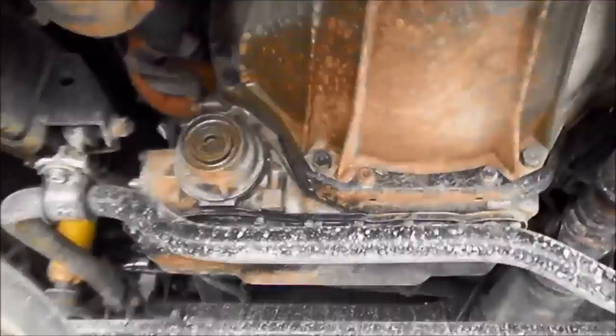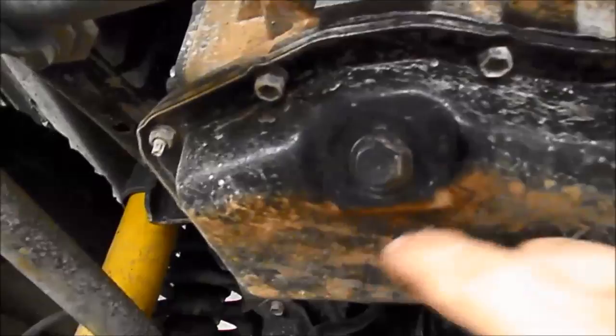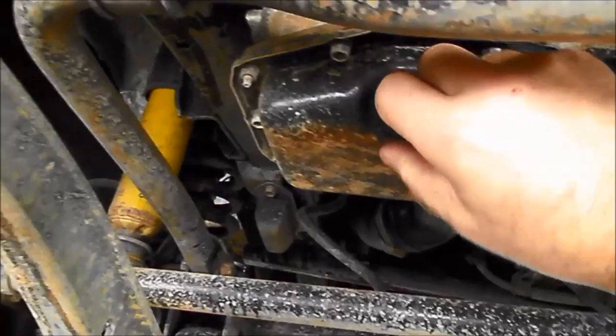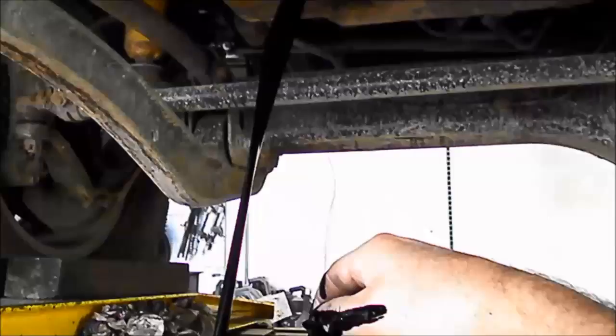Making sure the vehicle is safely jacked up — we're doing it on a hoist here — so we've cleaned around the plug and blown the air out. Use a 14mm socket to loosen it. Make sure you've got an adequately sized container to catch all the oil that's coming out. Just be careful not to burn yourself, and there we go, straight into the container.